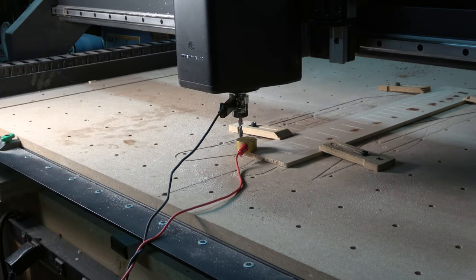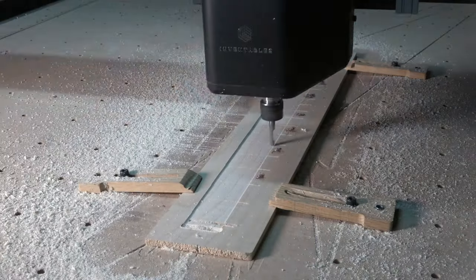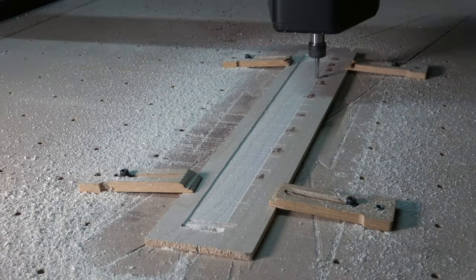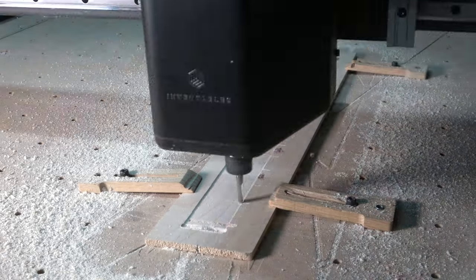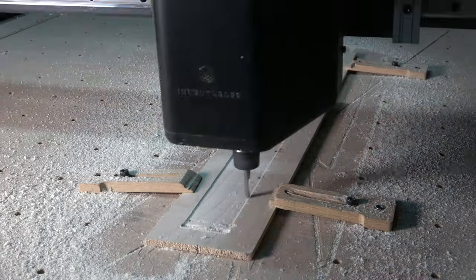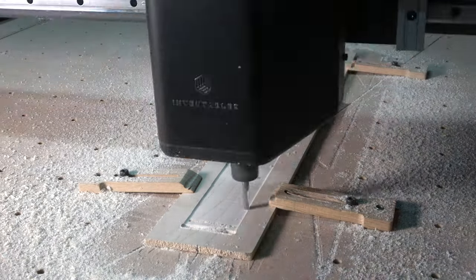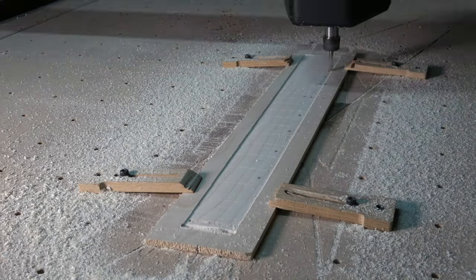For the radius carving operation, my settings were 150 inches per minute feed rate, 40 inches per minute plunge rate, and a depth of cut of 0.25 inches. However, I'm using a finishing cut only — not a rough cut — so the depth of cut setting doesn't really play into it.